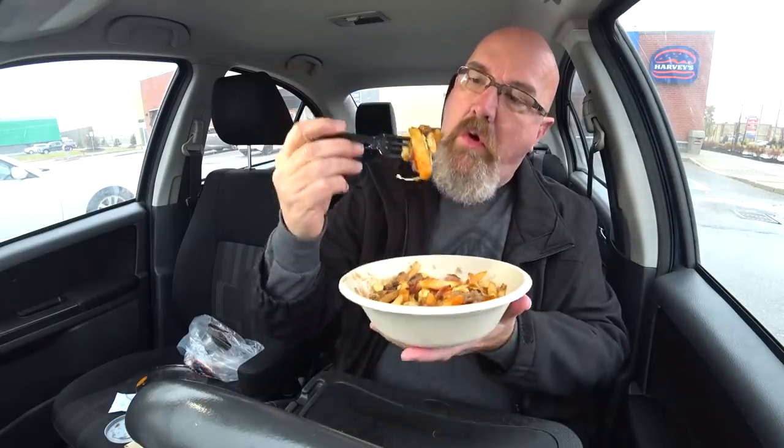This sriracha sauce is definitely adding a nice little kick to this poutine. I'm thinking maybe next time I'd come back and try the spicy chicken poutine — they have a spicy or buffalo chicken breast, cut it up and put it all over the poutine, which probably is awesome. I was in a rush this morning and forgot to grab my water, so today I'm drinking pop. I know, I know, I'll try next time.